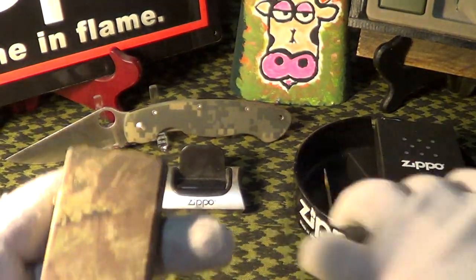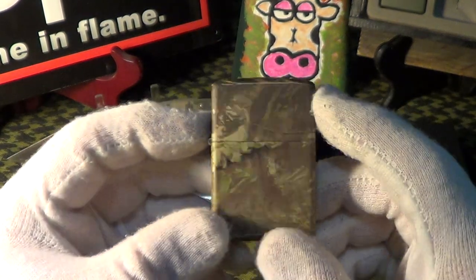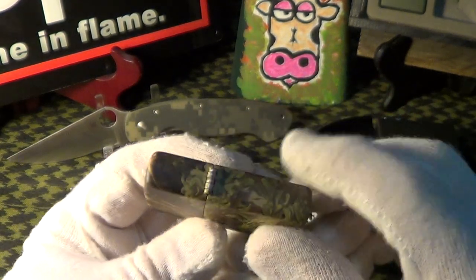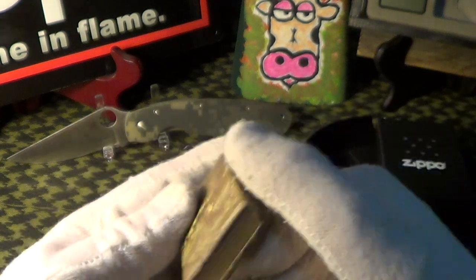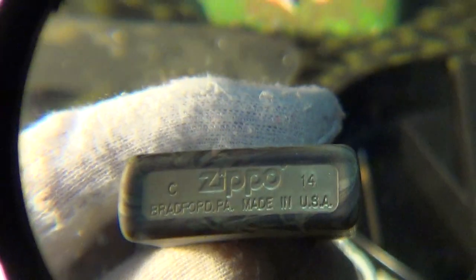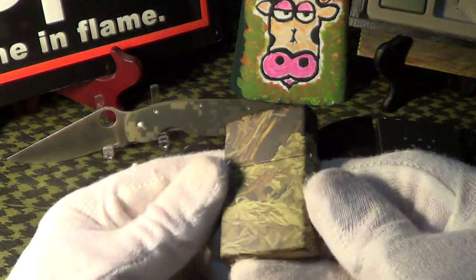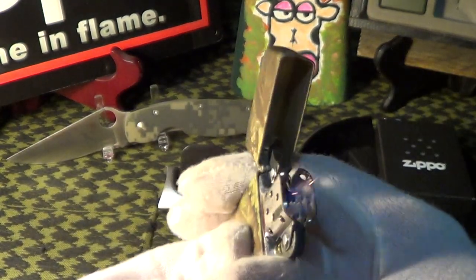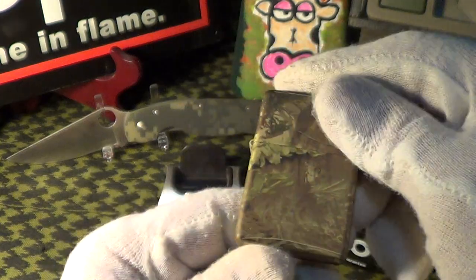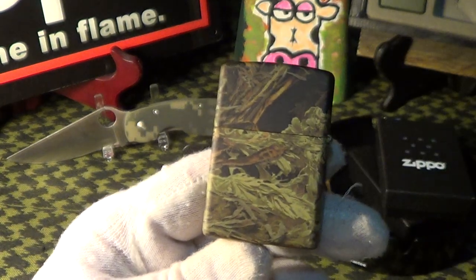Here's the lighter — it's the Real Tree Max with some kind of a matte finish. It's that Real Tree camo all over it, and this is a nice one because it's on a brass body. It was made in C of 14 — that's March 2014. Lights up real nice. This would be a good EDC lighter; it won't show fingerprints, and scratches won't matter on this one. It's a pretty nice one.